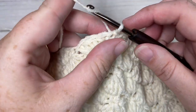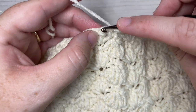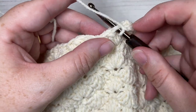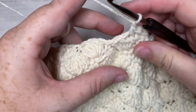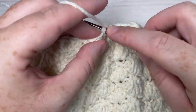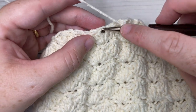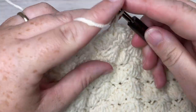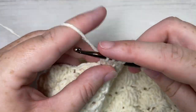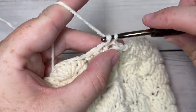For round 15, chain one. We're going to work a double crochet two together over the first two stitches, chain one, and single crochet into the next stitch, chain one, and work a double crochet three together over the next three stitches. Chain one, and repeat this all the way across — single crochet into the next stitch, chain one, double crochet three together — then join with a slip stitch into the top of your first stitch.